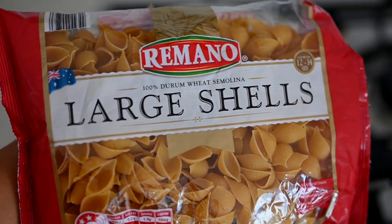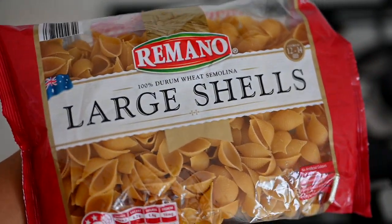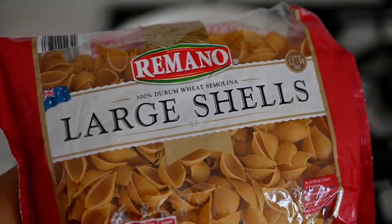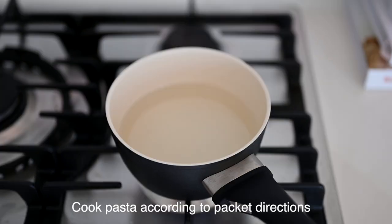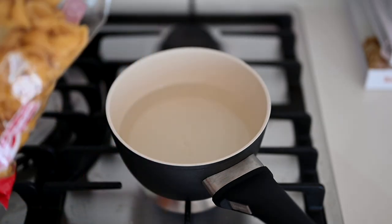While the sauce caramelizes, I'm going to start cooking the pasta shells. You can use any pasta you like, but I'm staying true to Gigi's recipe and using shells — this literally cost me 99 cents from the store, super affordable. I'll let the water boil, and of course always salt your pasta water. For two people I'm adding in half the packet.